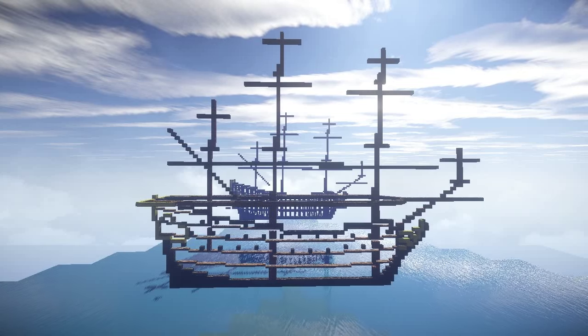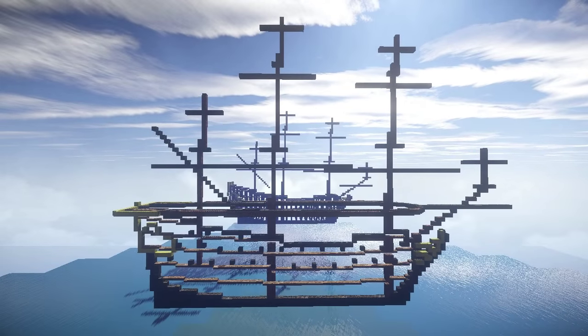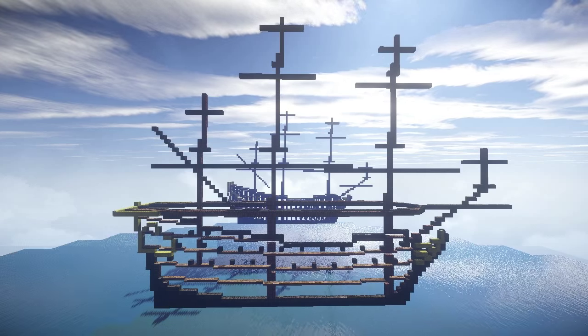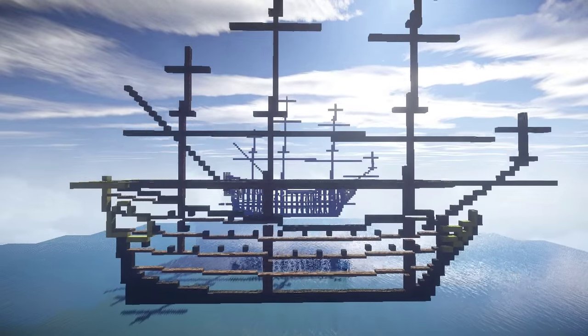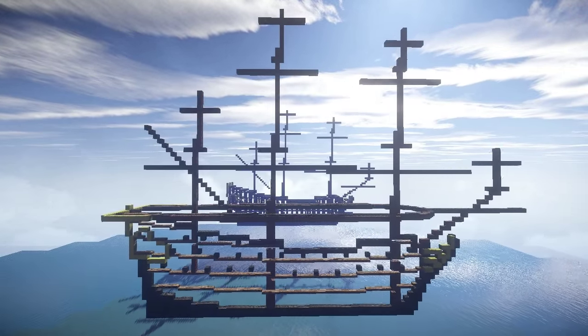Welcome back to another video guys. In this one I'm going to be showing you the new ship that I've made. I've decided to start a new series focusing on Dutch 17th century ships. The first ship I've decided to make, as you can see here, is a ship of the line. I've based this one off the Seven Provinces, which is a Dutch ship of the line, I think made in 1665.